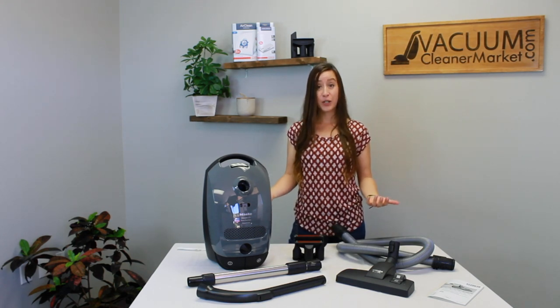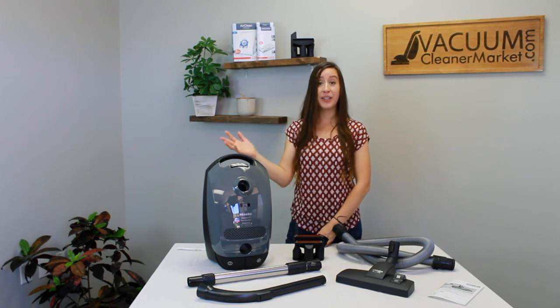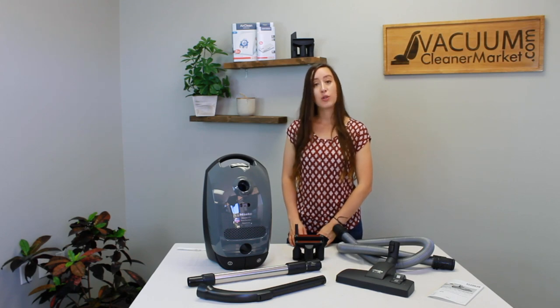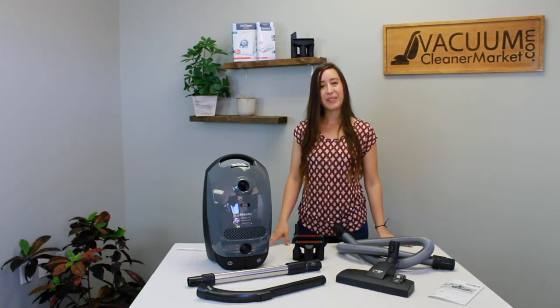If you have any other questions on the Classic C1 Pure Suction or any other model, we're always readily available. You can live chat us on our website, reach out via phone or email, and we're happy to answer any and all of your questions. I'm Lauren with Vacuum Cleaner Market — happy vacuuming!